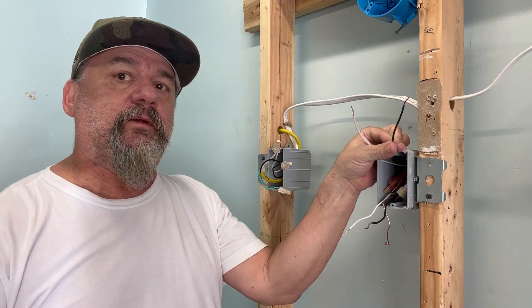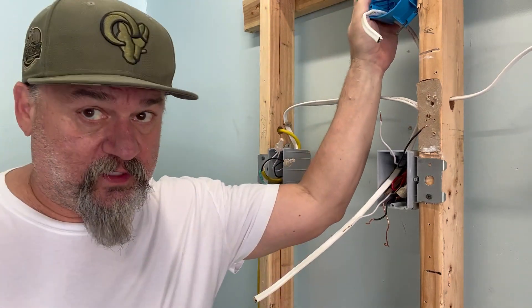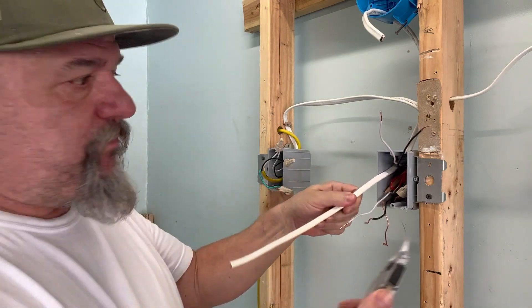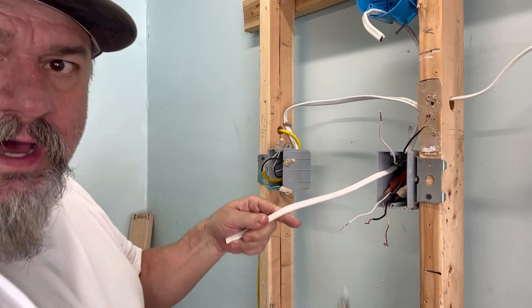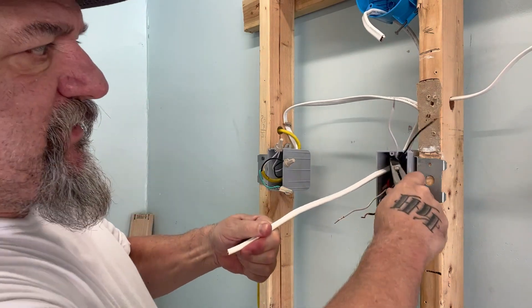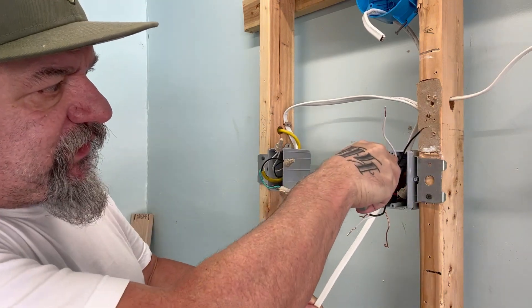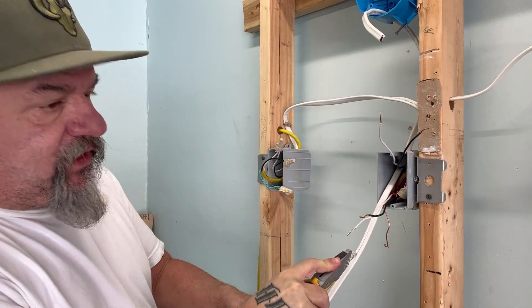We've got our wire installed — it's in the switch box, or it's in the light box, and in your new switch box. Now we strip it out. Usually you cut on the top and bottom right above each other and it splits — you can pull it off real easy. With some off-market brand Romex, it's not that easy, so you've got to take the razor knife straight down the center.